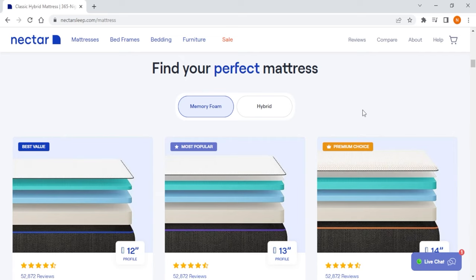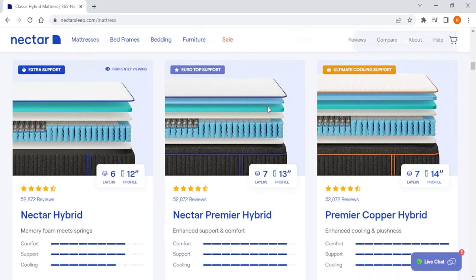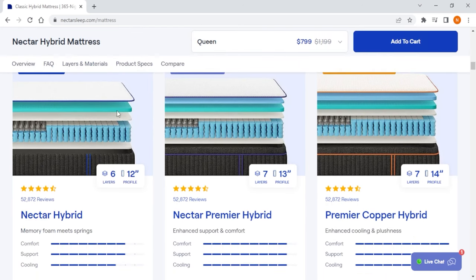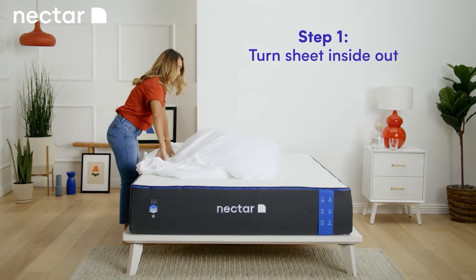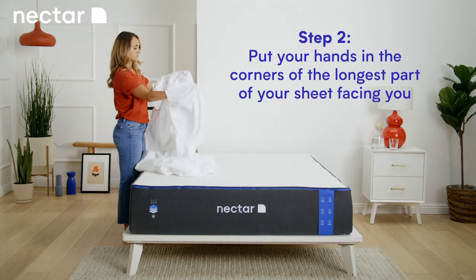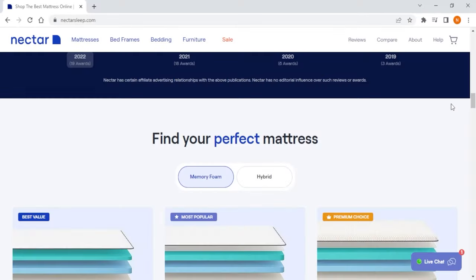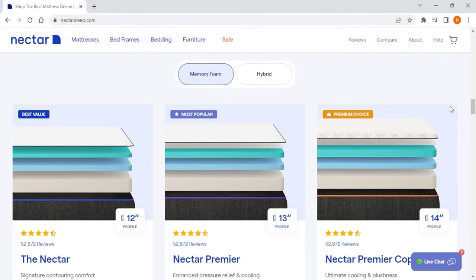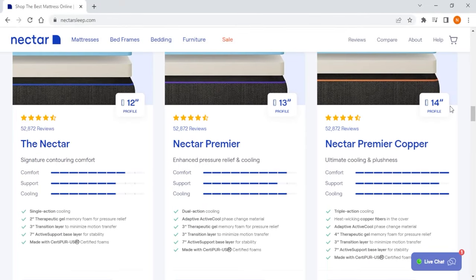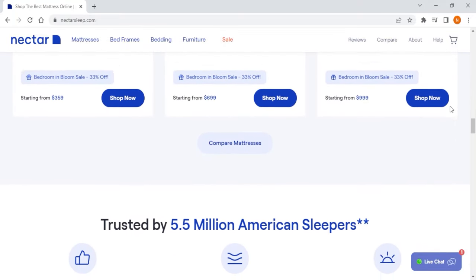But if you're on the heavier end, don't worry — Nectar recently launched three hybrid counterparts of their original models, which are perfect for heavyweight sleepers looking for a comfortable traditional memory foam feel. On top of that, the covers for Nectar mattresses are removable and you can wash them regularly, which is not something you usually see on online mattresses. So if you're looking for the most affordable option that offers traditional memory foam feel across both hybrid and all-foam models, Nectar is your go-to.